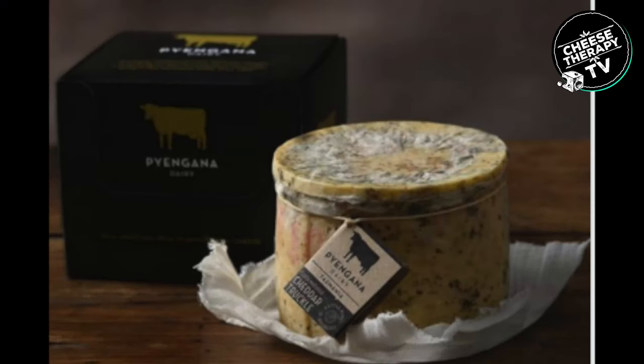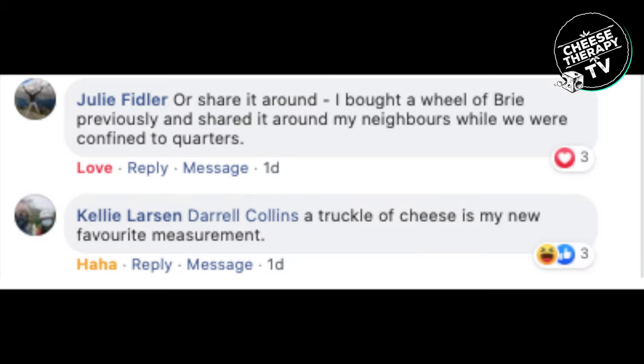My favourite post this week is the truffle pick - Kelly Larson says 'a truffle of cheese is my new favourite measurement.' Everybody needs a truffle in their life! I've never said the word truffle so much, but I really want a truffle for Father's Day. I'm not a father and I want a truffle for Father's Day - everybody wants a truffle! Guys, we love you sharing all these photos and comments with us, so don't stop - please keep sharing, it's fantastic.